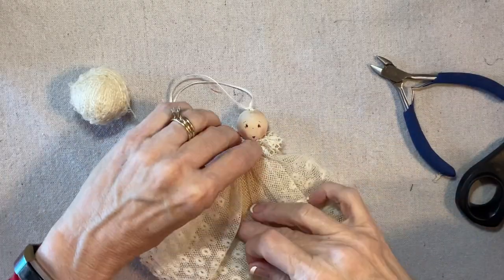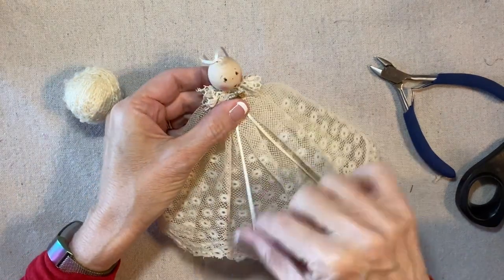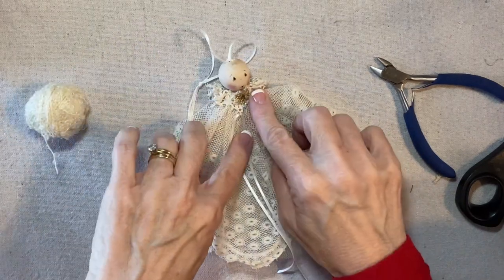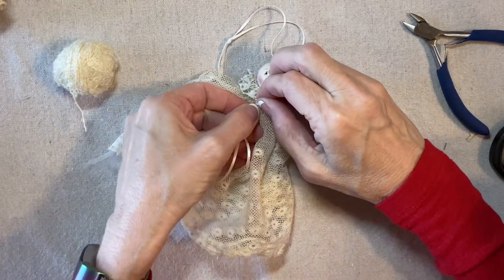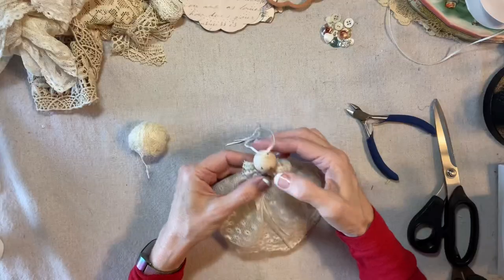I'm going to add a couple of ribbon streamers right here. I'm not going to tie a full bow — I just want a couple of streamers. I think a full bow would be a little bit too busy. So I just folded this ribbon in half and I'm going to place the fold underneath the collar.